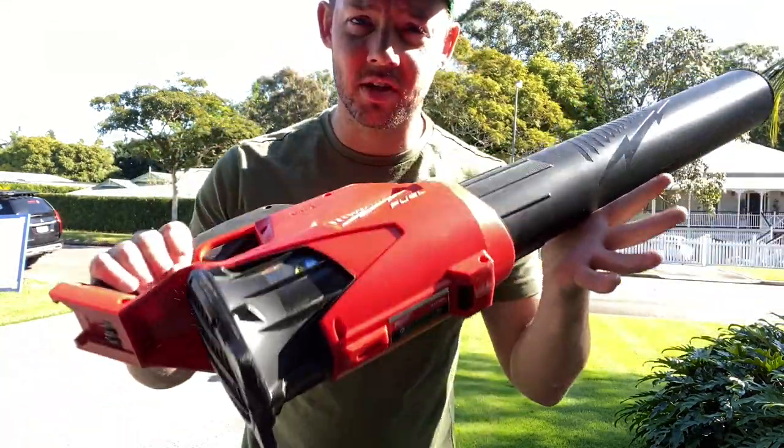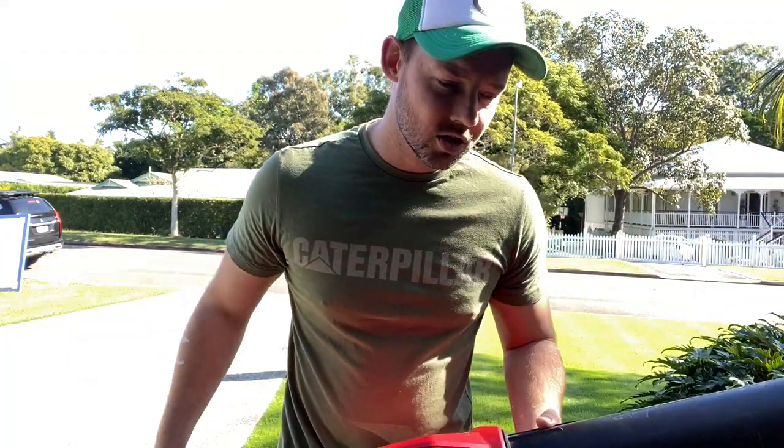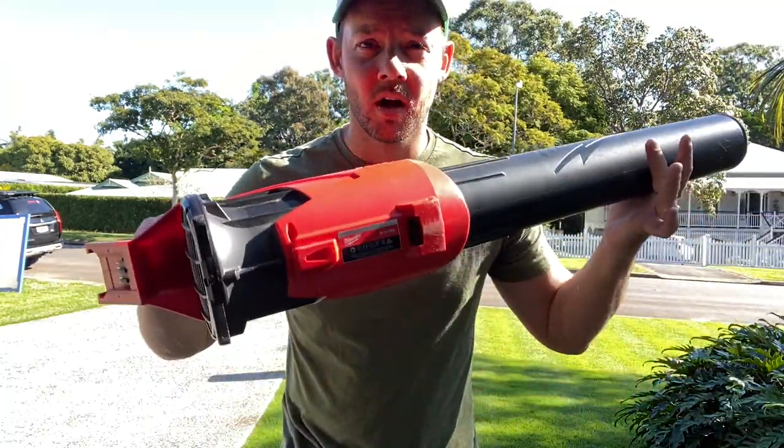I've done a whole video on this one — this is just the blower. Really good for after you have done the edges or the mowing. Just a blower — I'll show you that.